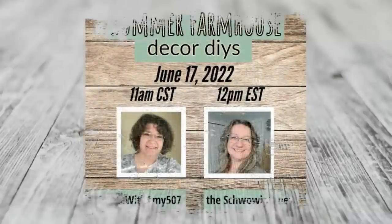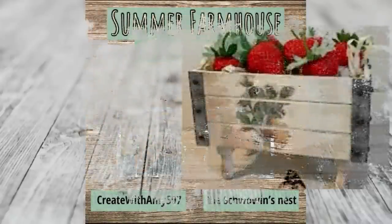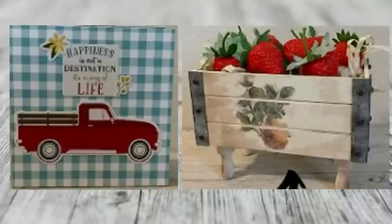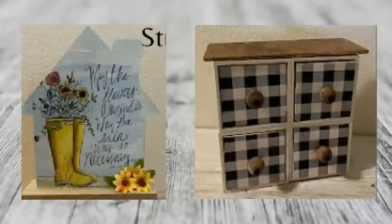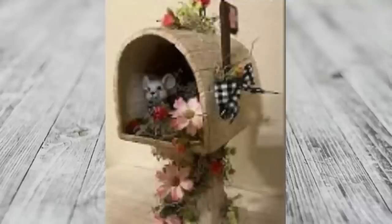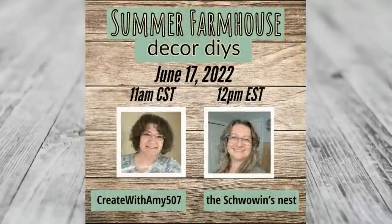Today's video is in collaboration with my new YouTube friend Amy from Create with Amy 507. Amy has a real talent for farmhouse decor and these are just some of the items you'll see when you visit her channel. My favorite is this beautiful mailbox with that sweet little mouse — how adorable! I would really appreciate if you could give Amy the same support you've shown me: go over to her channel, click on her video, hit that red subscribe button, the like button, and the notification bell to help her channel grow.